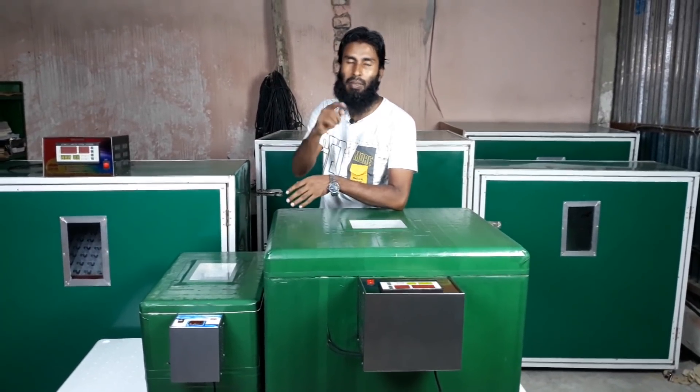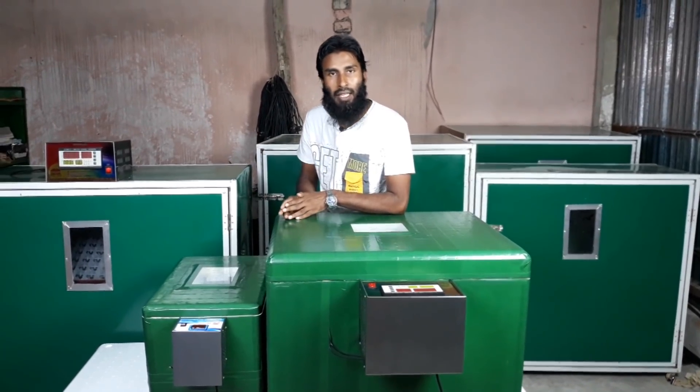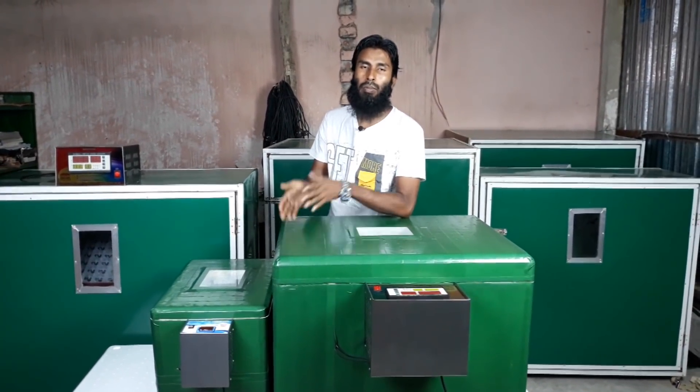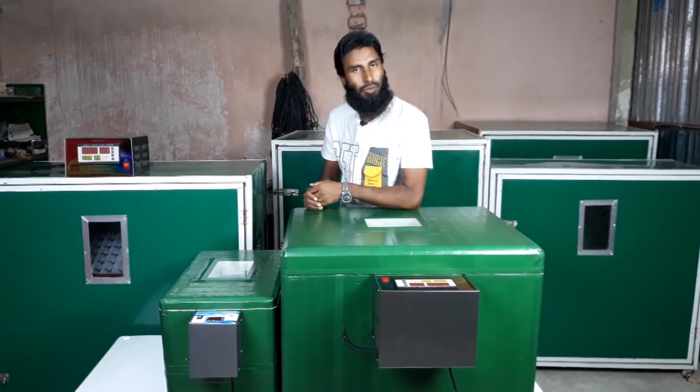The screen model is T10, and the number is available for booking. If you are coming from Bangladesh, we will be talking about this product. You can come to our office or our house to place an order.